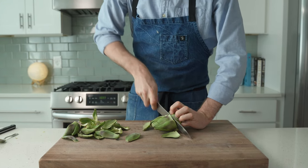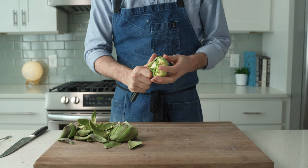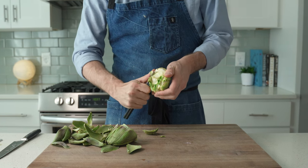Once I've got those peeled off, I'm going to grab my chef's knife and chop off the rest. Then using a paring knife, I'm going to carefully peel the rest of anything green and fibrous around the heart. I like to start at the stem end and then work backwards towards the end that we just cut.